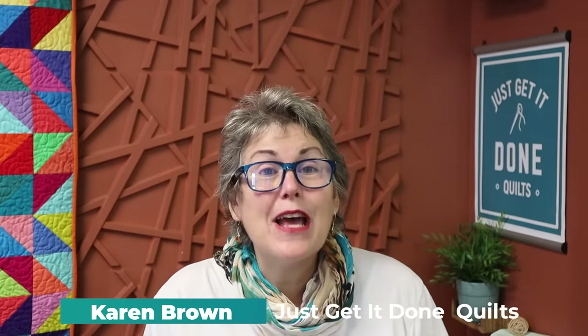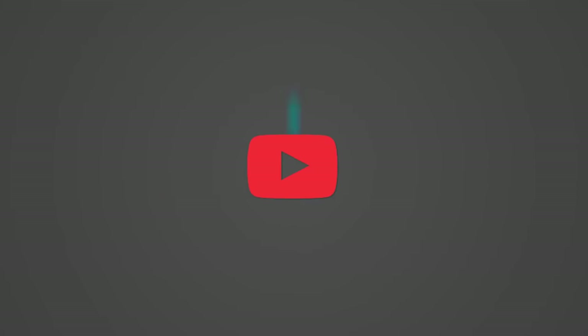Hi, I'm Karen Brown of Just Get It Done Quilts. I give you tips, tricks and strategies to help you make the quilt that you want to make, and if you like what you see please click that subscribe button.